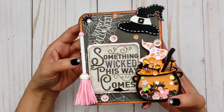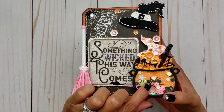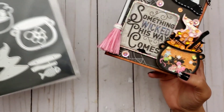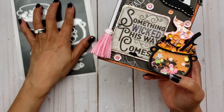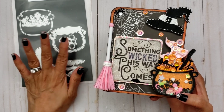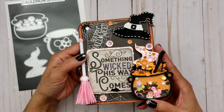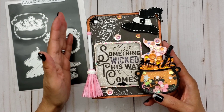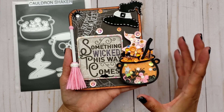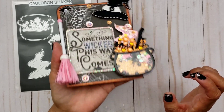Let me go ahead and walk you through this Memory Decks card. I used this Cauldron Shaker die from Chaos Craft to create this. I definitely wanted to play with it — I'm trying to use the new dies I received instead of setting them aside and forgetting about them. I think I'm almost caught up with all my new dies except for Christmas. But all my Halloween dies, I definitely wanted to put them to use before Halloween is over.